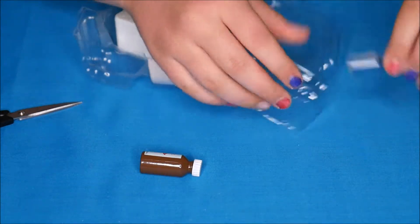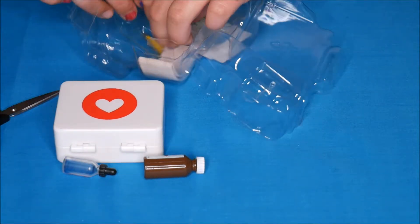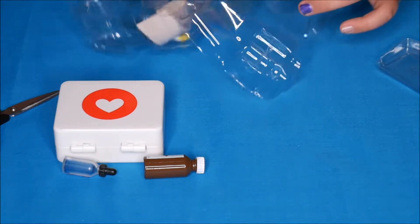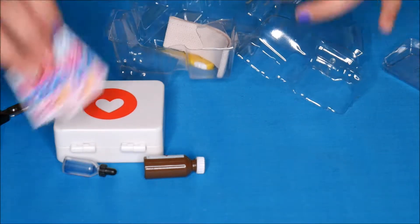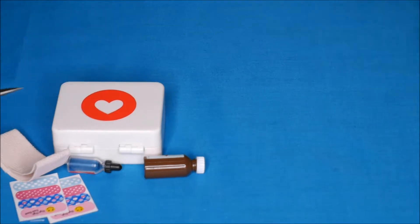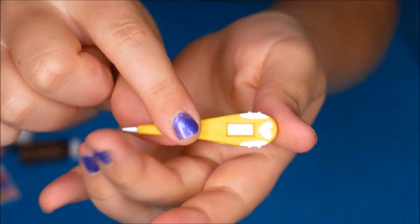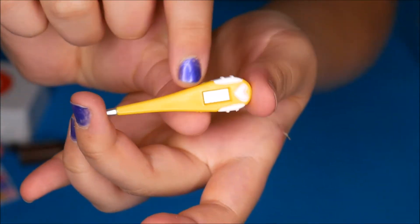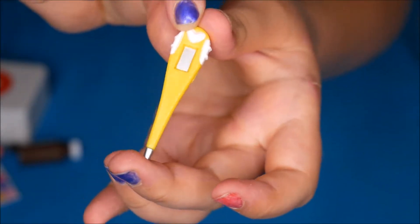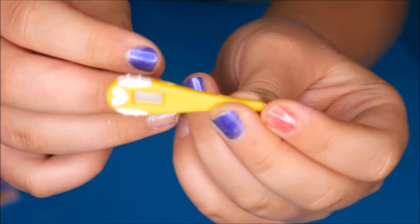So first I'm just going to take everything out and then I'll show it to you. So we have a little thermometer — it's a cute little thermometer. It looks like a real one. It's got a little love heart on it and it's all sparkly. So that's cool.